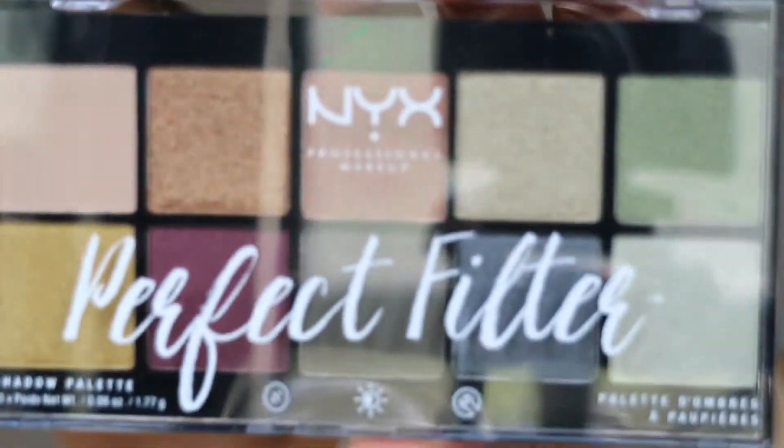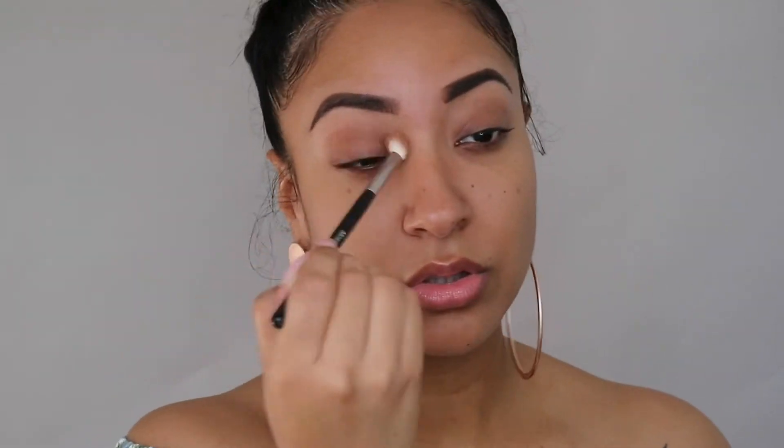Hey beauties, welcome back to my channel. I am back with another springtime look, so stay tuned if you want to see how I achieved it. Today I'm doing something different and actually starting with my eyes first instead of my face, and I'm using the Perfect Filter eyeshadow palette by NYX Cosmetics.